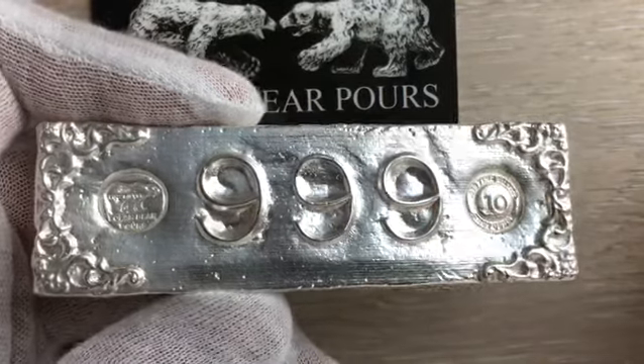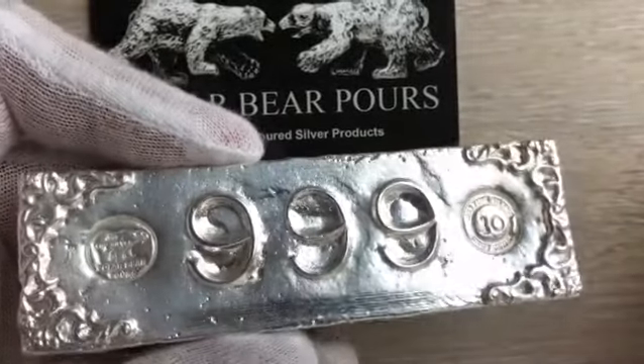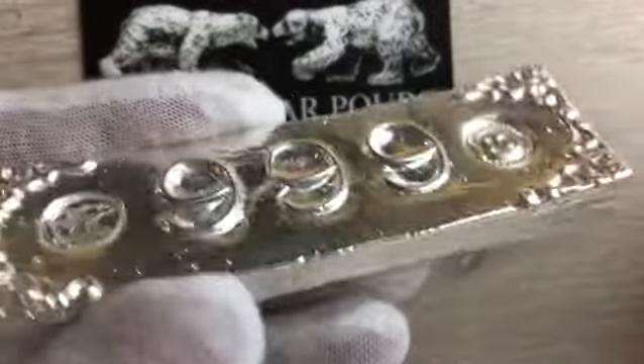Hey SilverStackers, I just wanted to do a quick little video on a bar I recently poured. Just really happy with it, it came out really good. I kind of wanted to go for just a classic, vintage bar type look. This one has already been sold, but I just wanted to make a video of it before I shipped it off.